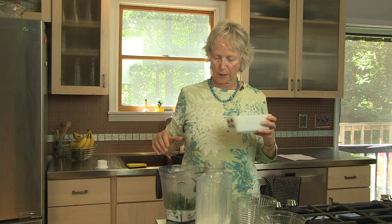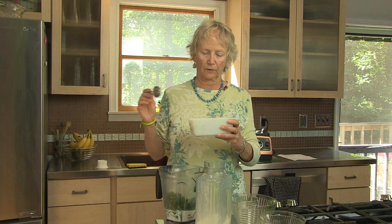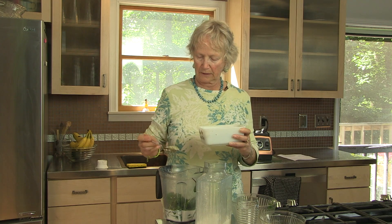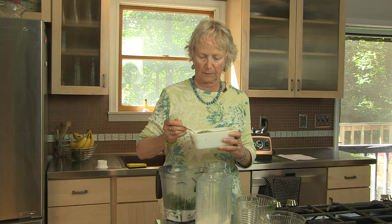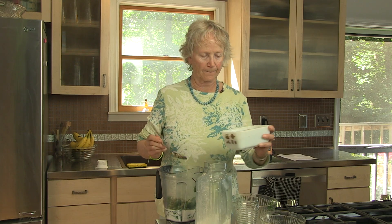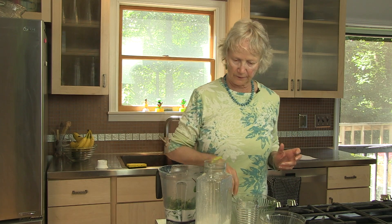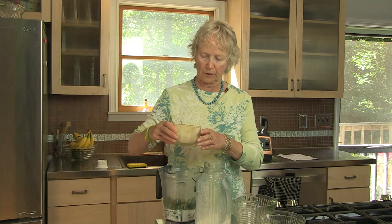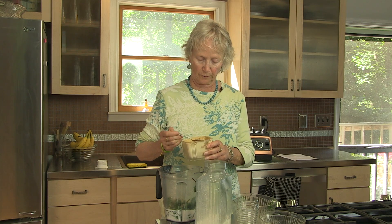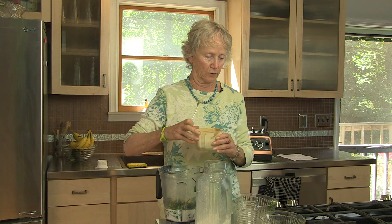Here is a very important part of the recipe — hemp seeds. They are extremely high in protein, about 10 grams per tablespoon. I'm going to put in about three tablespoons. Next is some maca powder — M-A-C-A — from South America, grows as a root, and it's a very healthful antioxidant superfood.